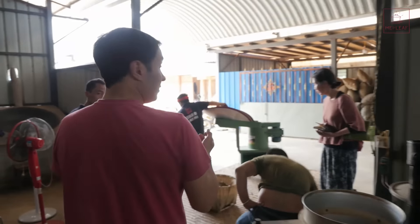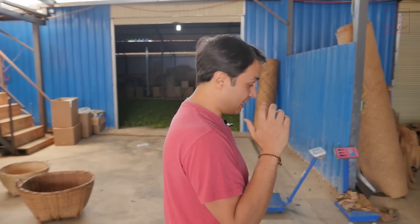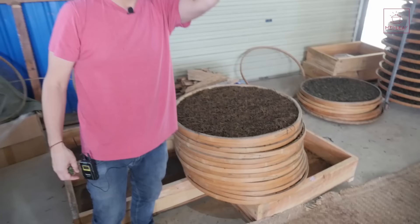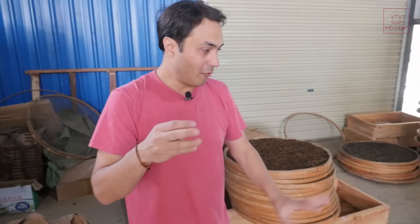After the leaves have been separated, they now have to oxidize. This is the very crucial step. They'll lay the leaves out allowing air to circulate through, and leave it to oxidize. This oxidation phase depends on the weather, but usually around five to six hours if it's good weather. This is the finished, oxidized leaves — beautiful material. Take a look at that.